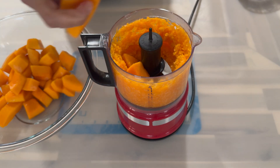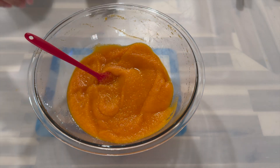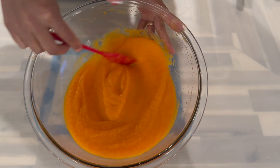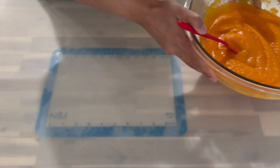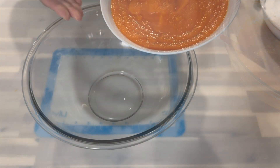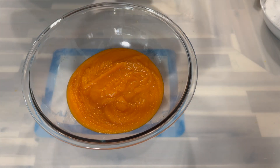For me, I'm taking the easy way out and blending it. After you're done blending your pumpkin, this is how smooth in consistency it should be looking. Now let's place this on the side and move on to the next step. To a large mixing bowl, I'm going to go in with my pureed pumpkin.